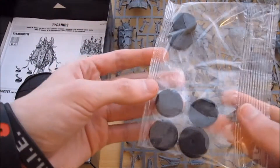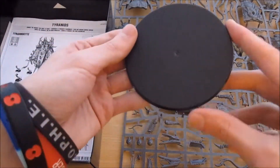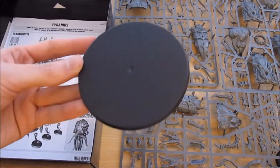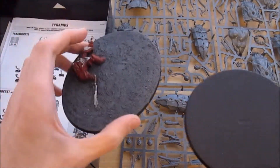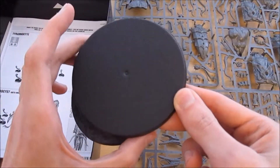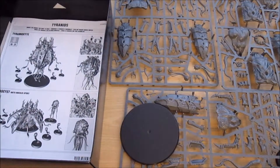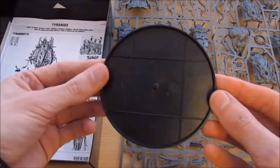We have six bases in here for the six spore mines in the kit, and we also have a new actual base. If I reach over here and grab the standard oval base, you can see it's bigger than the oval base - well, it's as wide as the oval base but a little bit shorter because it's circular. And it's a lot bigger than the Carnifex or Dreadnought base. So it's a nice new unique base just for the spore pod.